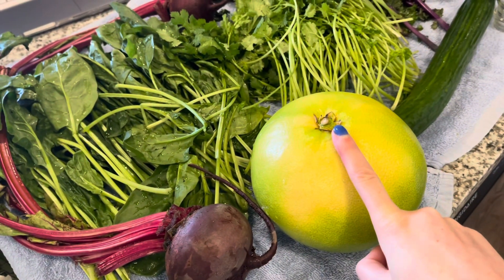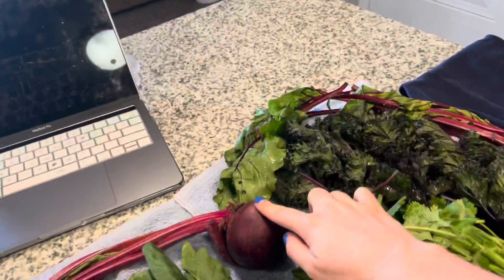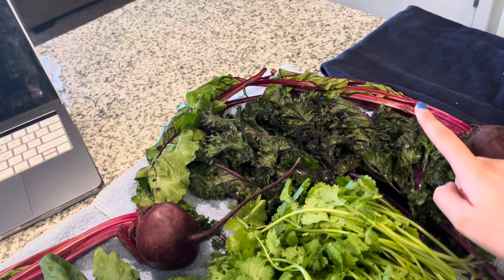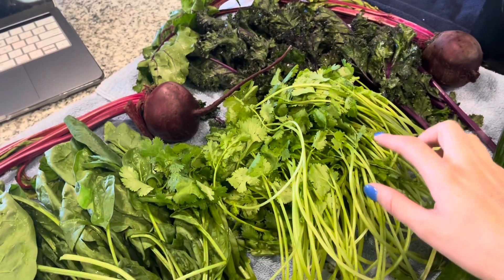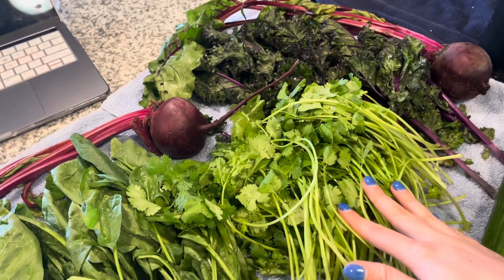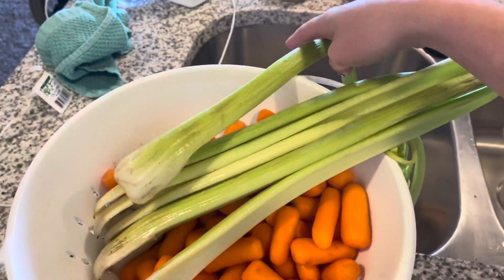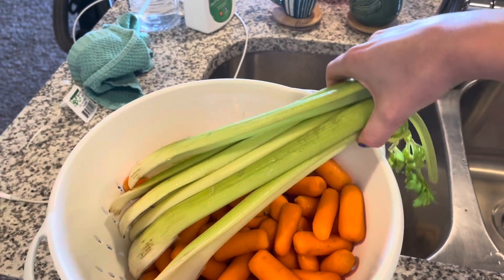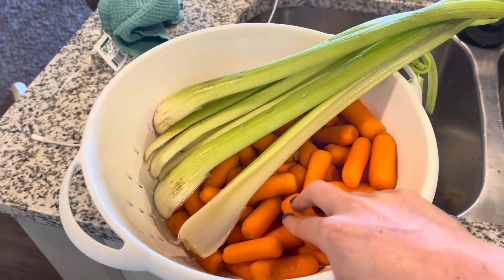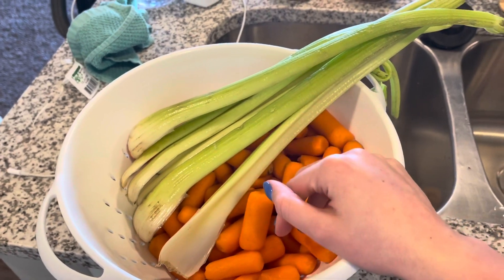So I have a pomelo — they didn't have grapefruit, so I thought that would work fine. I have three beets, some purple kale, cilantro — I'm actually going to put this in my cleansing shots, it's supposed to be really good for you — and then spinach. This celery looks so sad, but I used it for dinner a couple nights ago so I'm just going to use it in my juice. And I'm going to use these carrots. That's everything I'll be juicing today.